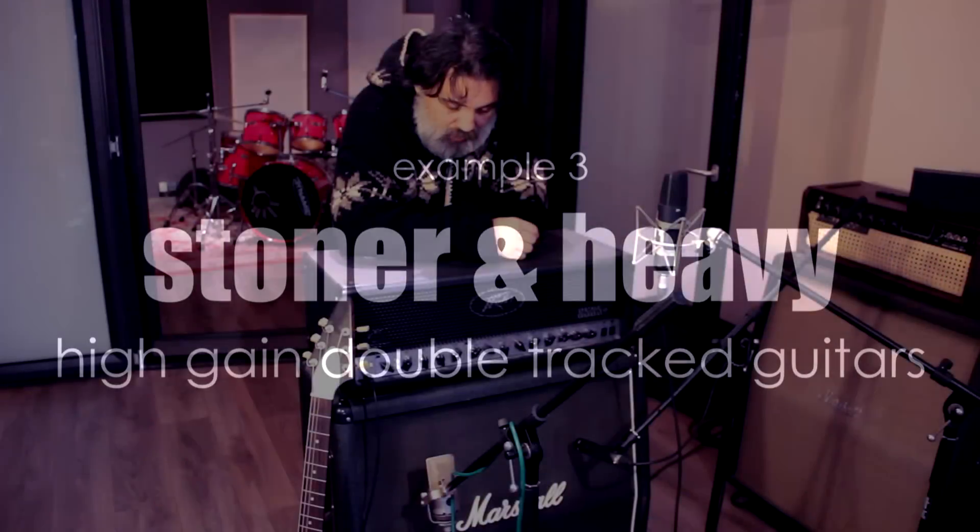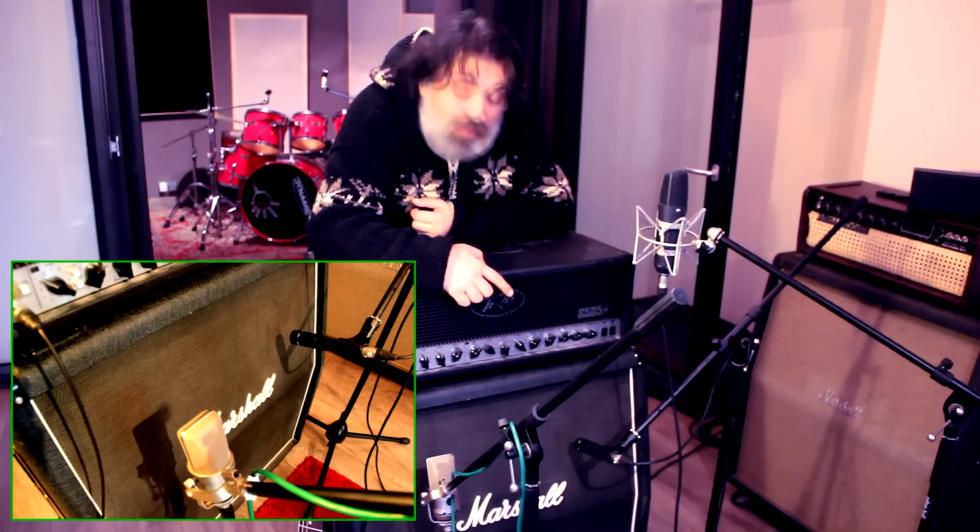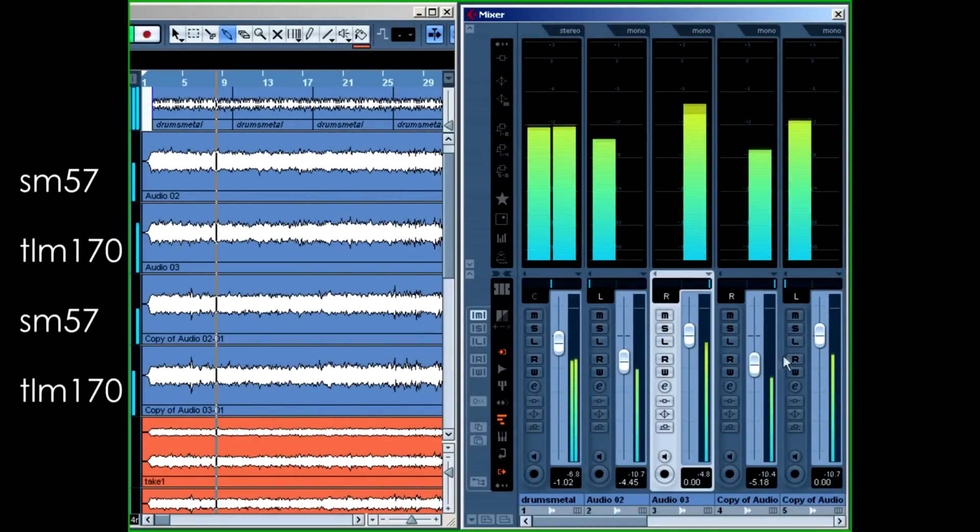In this example we're going to focus on a hard driven rock or even hard rock, metal sound. We're going to use the SM57 as our main mic regarding the timbre and the vibe of the sound. Let's get started by listening to the direct recorded sound from the mic amps. As you can hear, the guitar has a massive sound direct from the preamps, the Great Rivers enhancing the natural presence of the 6505 Plus guitar amp.